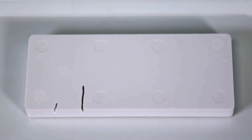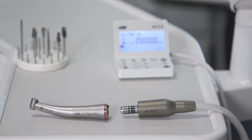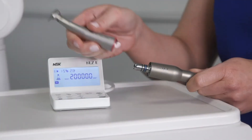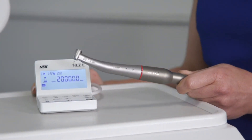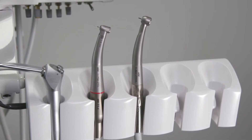Why is a red band preferred over air turbines? Due to the nature of the design, dentists feel red band handpieces have a better tactile sensation, which allows a more connected feel to the material they are working with. The internal components in the handpiece transmit micro vibrations to the fingertips of the user, allowing them to visualise the material they are cutting. The constant drive and torque means there is no lagging or stalling when coming into contact with materials, meaning a smoother and faster procedure.